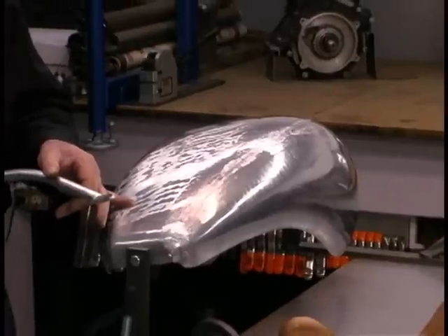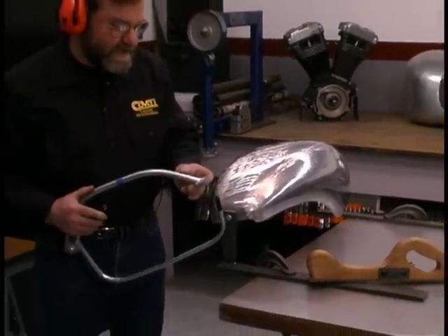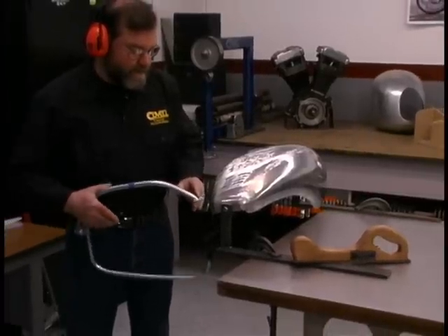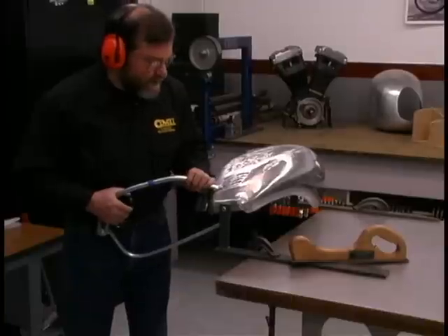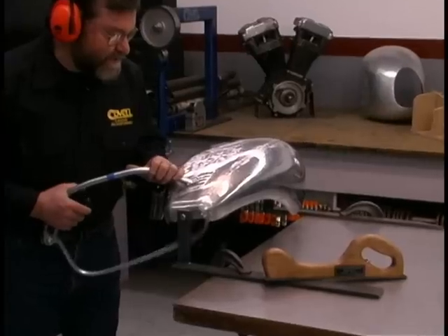The bullseye pick is an ingenious device. When you squeeze the handle, the tip comes up right into the center of this sort of gun sight. We put the gun sight over any low spot we want to raise, squeeze the handle, and that very nicely brings up the low spots.